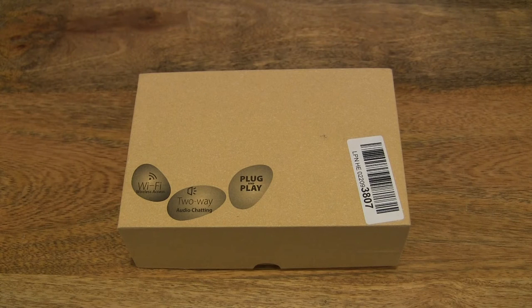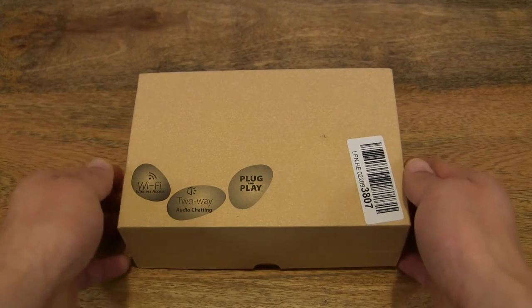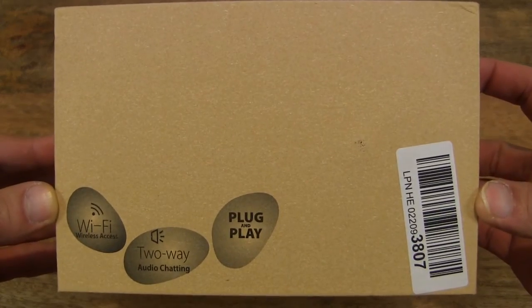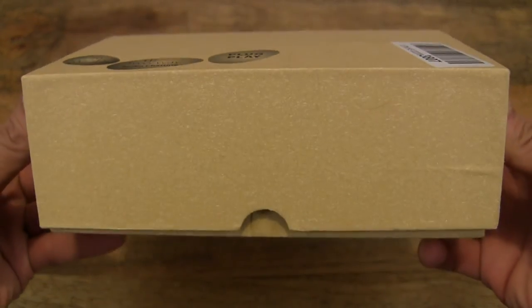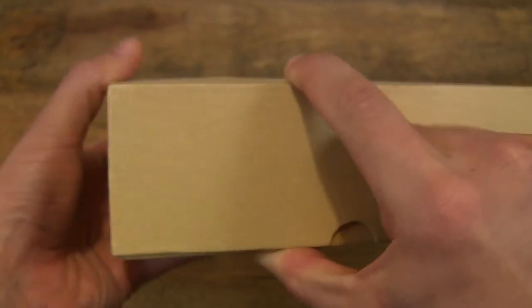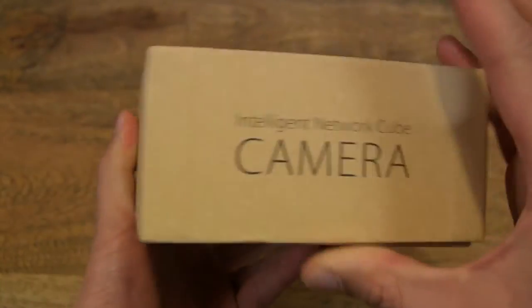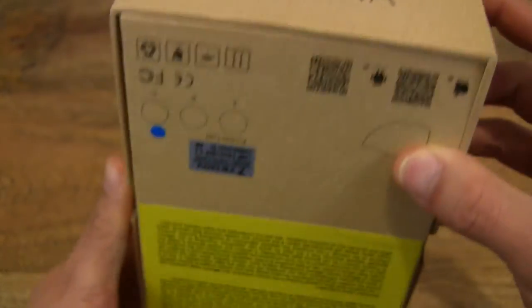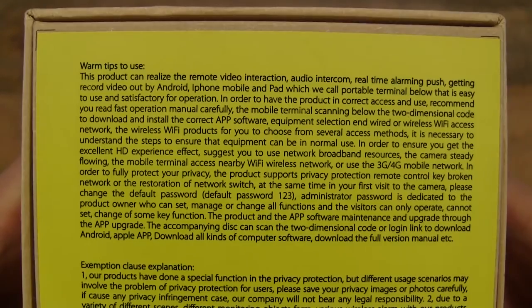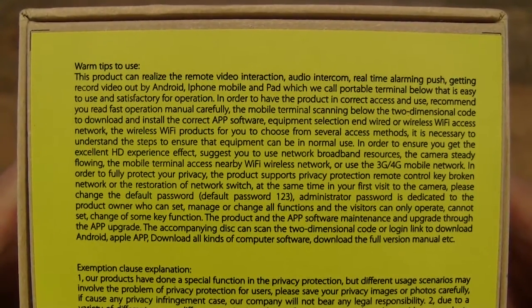Hello everybody! Today we're going to unbox the Tekken S Pomeranian Mini Wi-Fi Security Camera, take a close-up look and test it out. So let's first take a look around the outside of the box. This is a wireless network camera that operates on Wi-Fi and it has night vision, two-way audio and motion detection.